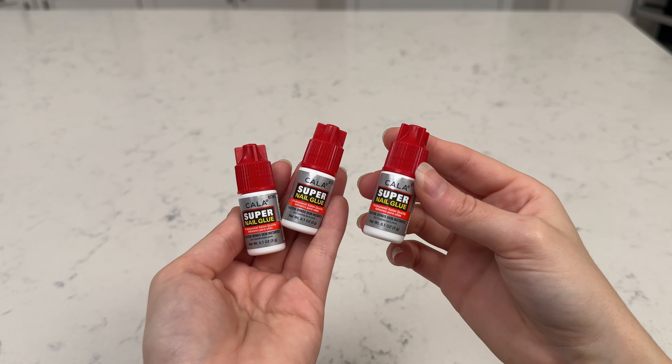I haven't opened these bottles yet, but wow, this stuff is amazing. I've tried all types of nail glue throughout the years and this one is fantastic. It's professional salon quality. Comes in this little bottle here. Each bottle is 0.1 ounces and it works so good. I just tried it with some nails the other day and I was very pleased with the results.